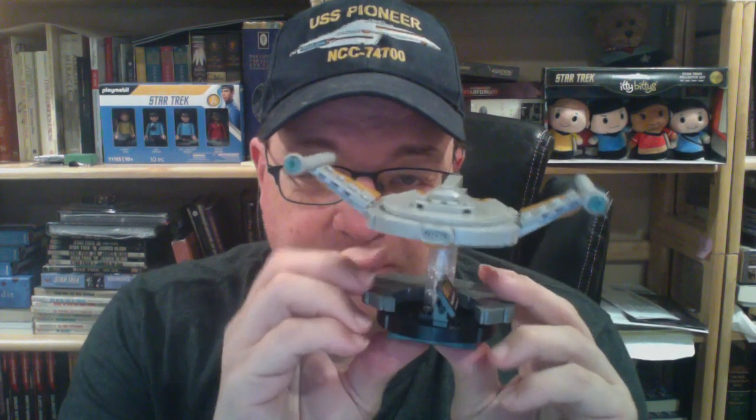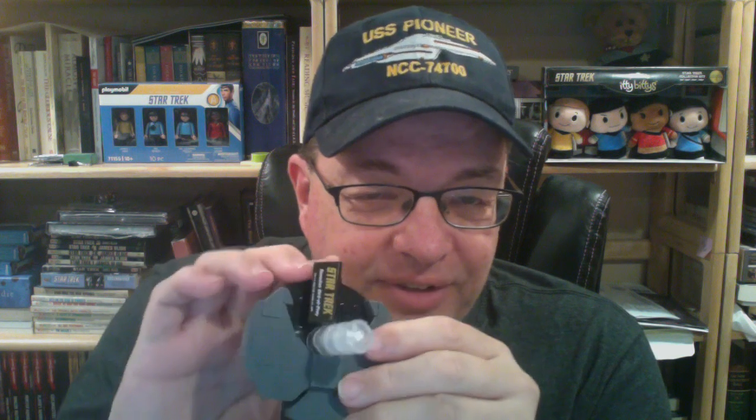It only took me about half an hour to 40 minutes to build, and there are really, really nice details overall. It comes with a little name placard for the Romulan Bird of Prey with the original series logo — I love these little name placards. You can see the front, sides, and top of the model — it really looks great. The stand is designed to sort of represent the Romulan symbol, with what looks like the tail and the wings, though where the ship sits is probably where the head of the symbol should be.